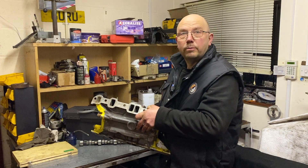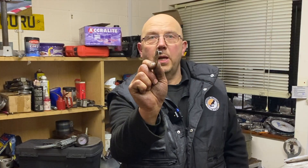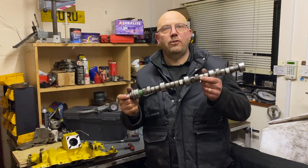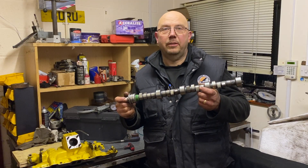Engine two had poppet valves fitted to the carburettor butterflies, so we threw those away and fitted flat ones without the poppet. And lastly we did a cam swap — Newman Phase One cam, runs on standard springs, pretty much standard lift, just a little bit more duration. So let's go back to the dyno and see what it made.